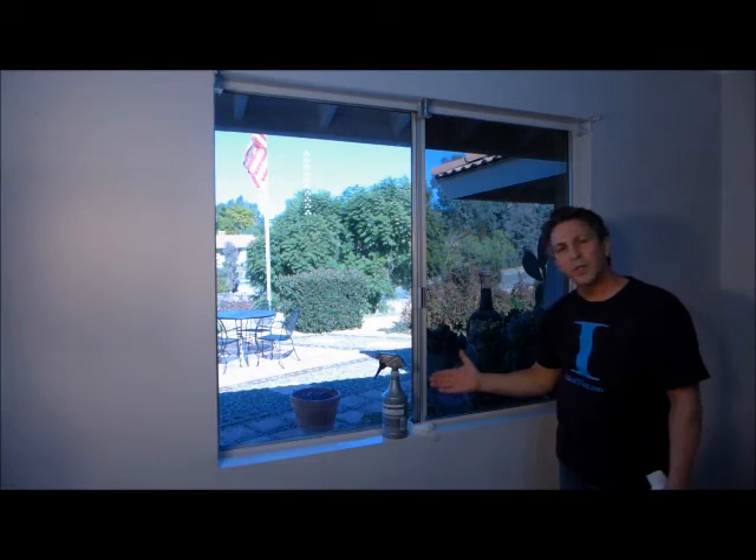Your installation is complete. Don't wash the windows for at least 30 days. Depending on the weather and other factors, it could take 30 days or more for the adhesive to cure. As the film dries, it may look hazy and you may see pockets of water and specks under the film — this is normal and typical with window film.